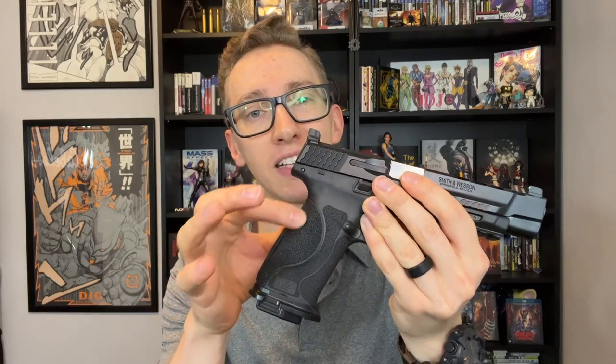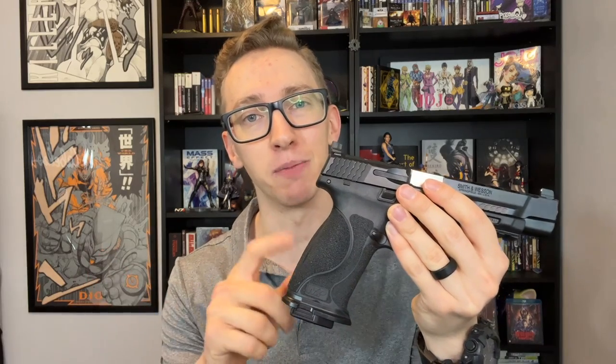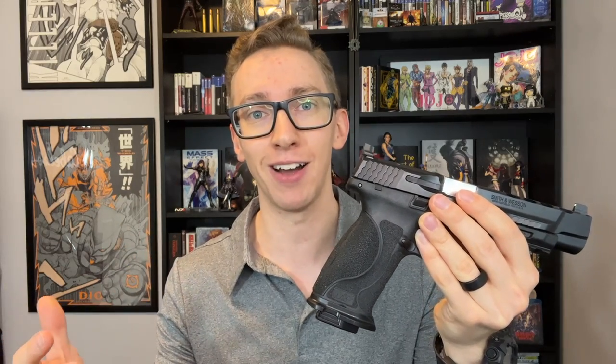One of the best things about the Smith & Wesson M&P 2.0 series is it has some of the best factory stippling out there. I think the only factory stippling that is better than this, or at least as good as it, is the SIG Spectre laser stippling that comes on the Spectre models right now. So it can save you from getting a stipple job, but more on that later when we talk about negatives.